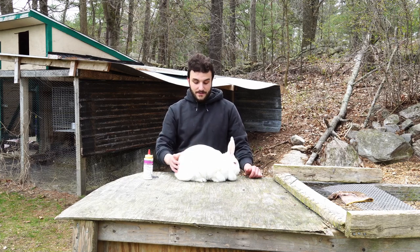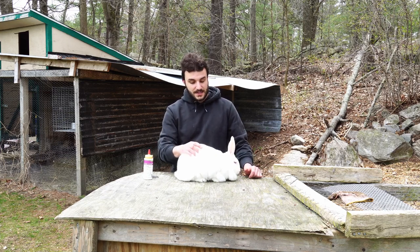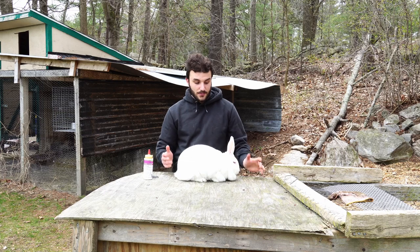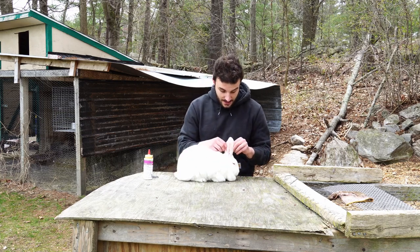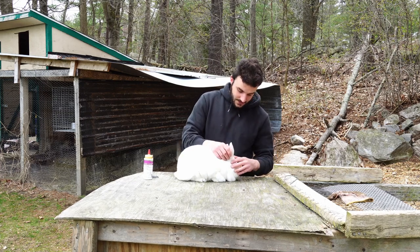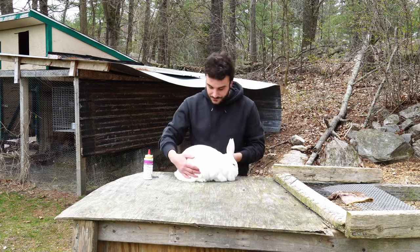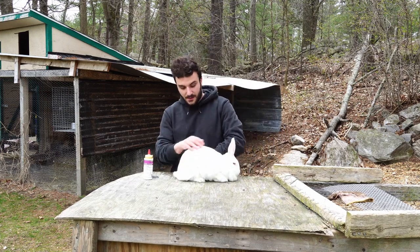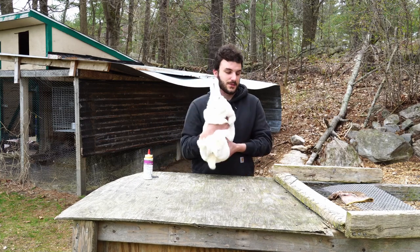Now, funnily enough, this mother right here just weaned a litter and she is in fantastic condition. Her flesh is nice and firm. Her coat feels amazing, so I'm really happy with the way she's looking right now. But I'm still going to go through and check everything — I'm going to check and see if she has any ear mites, check her eyes to make sure those are looking good, and give her a good feel. Her coat seems to be in amazing condition right now, which I'm really impressed with.